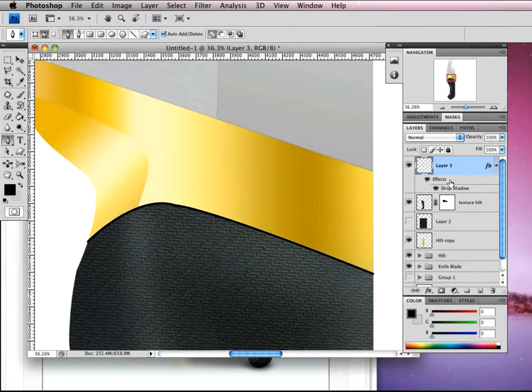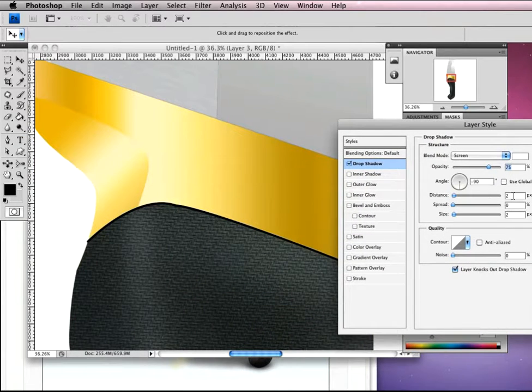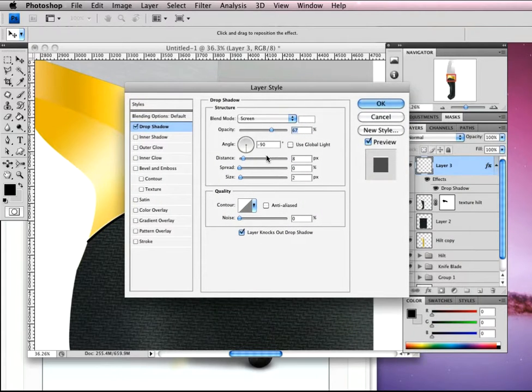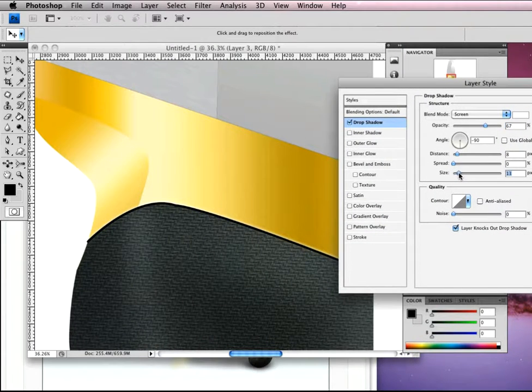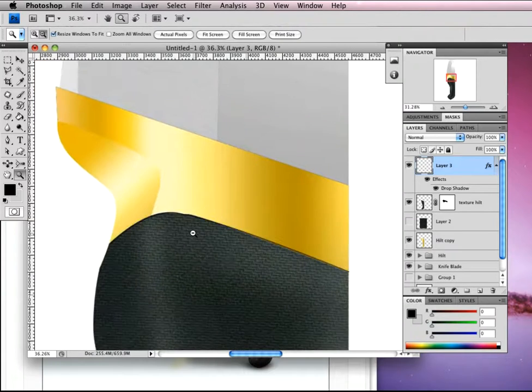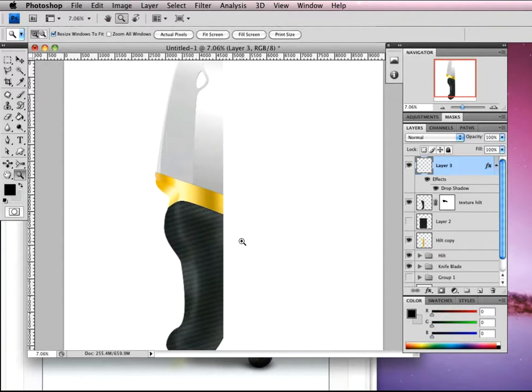That just provides a nice highlight and darkness at the join between the gold and the rubber handle. Zoom out and it adds a really nice subtle touch — a nice little highlight and darkness at that join between the gold and the texture handle itself.